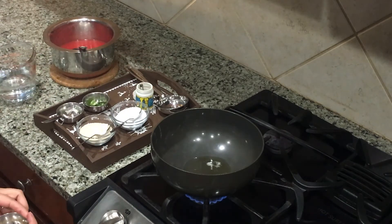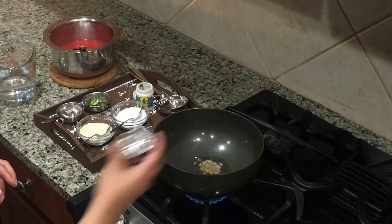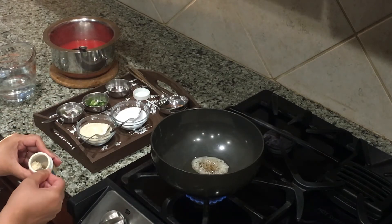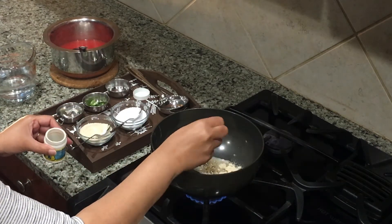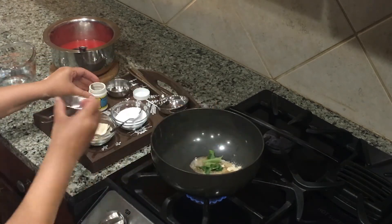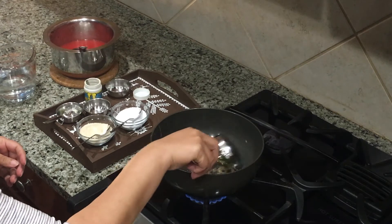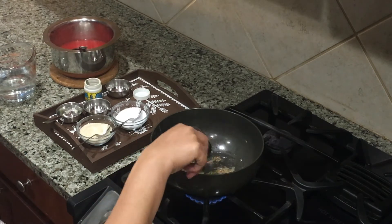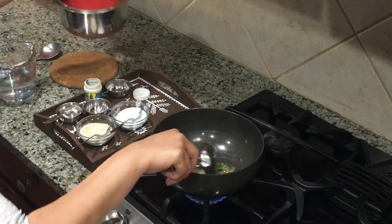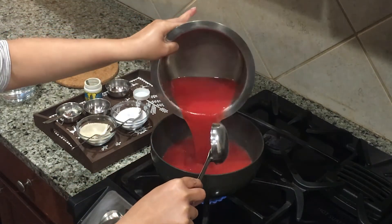Once the ghee is hot enough, add half teaspoon jeera and one fourth teaspoon asafoetida or hing. You can add chopped green chili too at this point if you want it spicy, but today I'm skipping it.